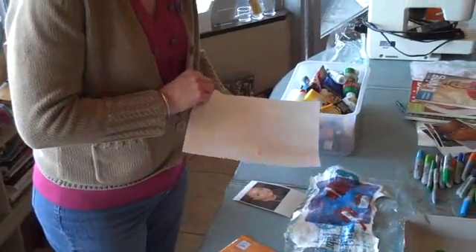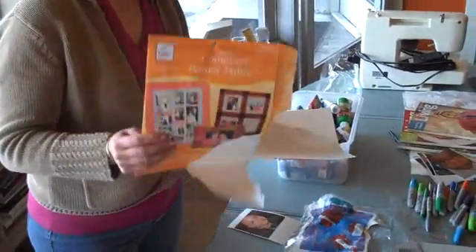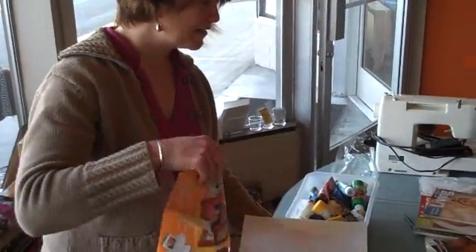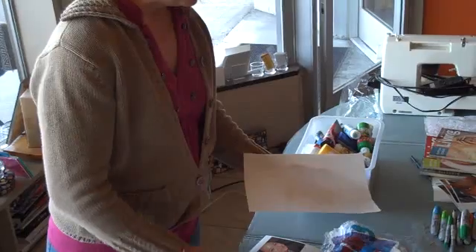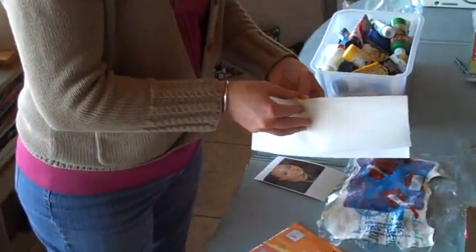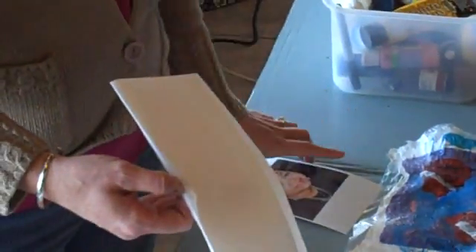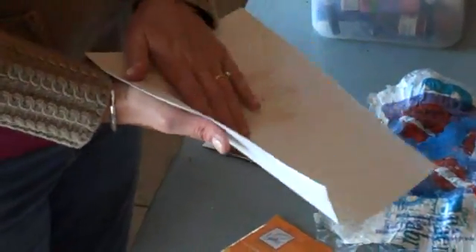Once you have it on there, you let it dry. Every brand is a little different, so you want to read the directions, but basically you let it dry. Some of them have you iron it, and then you're going to peel off the backing and you have your image on the fabric.